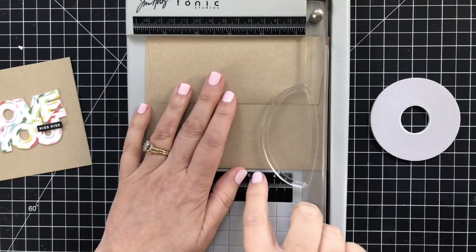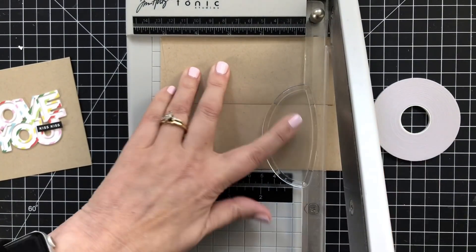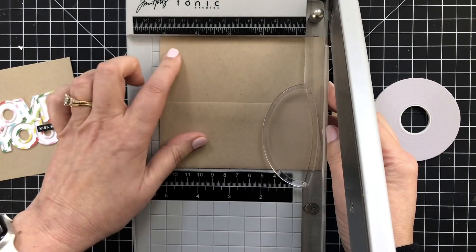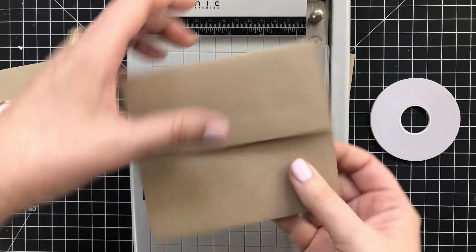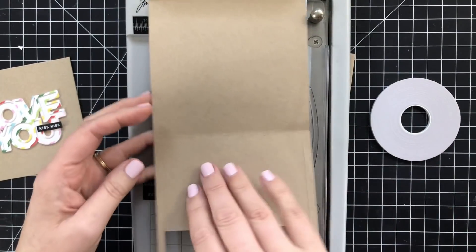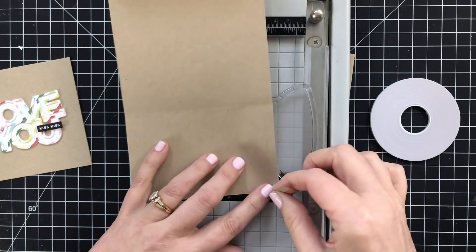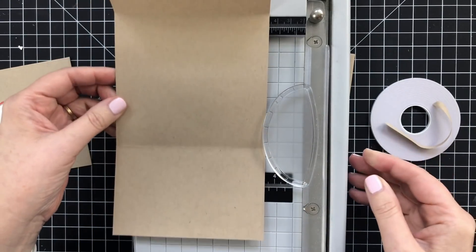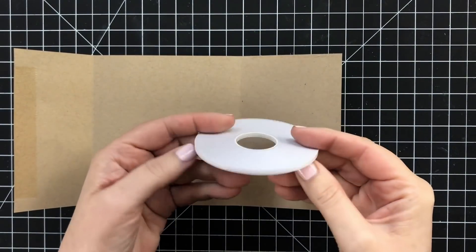I learned this envelope trick from my friend Gina K many moons ago. You put your envelope — this is a USA 2 — into your trimmer, cut off half an inch, flip it, back in the trimmer, slide it back over another half inch, and cut. Then you open it up and remove the little triangular flap pieces — I don't really know what they're called, the hangy doohickeys. Sometimes they just fall off, sometimes you've got to give them a little extra tug. It's okay because we're going to rebuild this — better than it was before, like the six million dollar man.